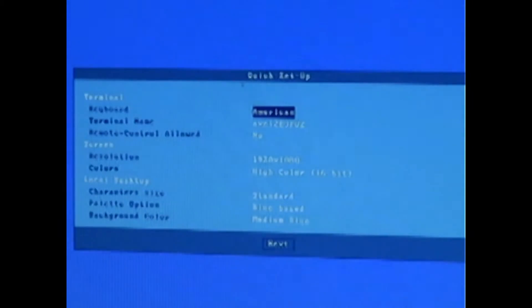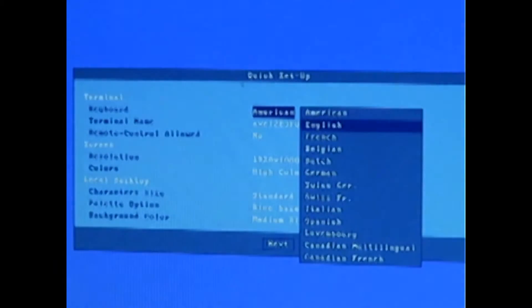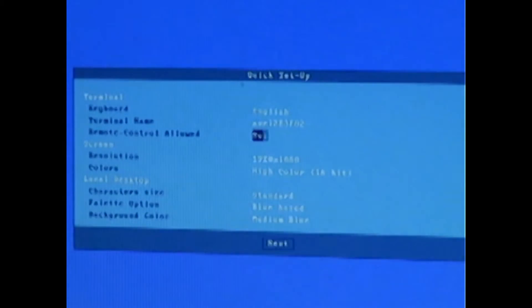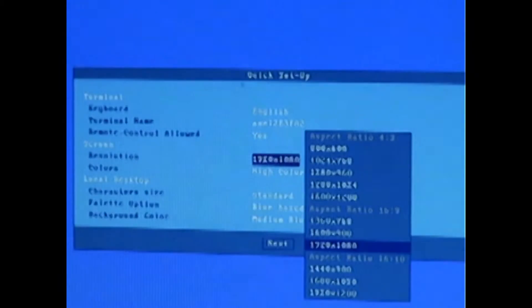I'll quickly run through the settings. So the keyboard — we will select English. The terminal name by default is Axel followed by the MAC address so we know it's unique, but you can overwrite that. Remote control is the embedded VNC server for remote control. The resolution: we interrogate the monitor and use the default resolution. You can of course overwrite that if you wanted to.